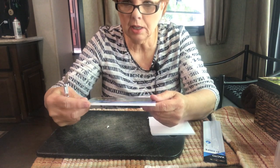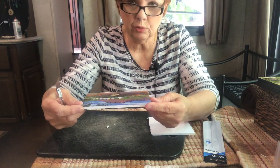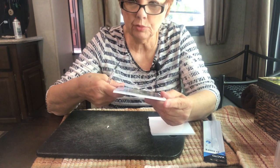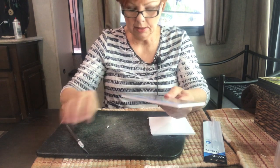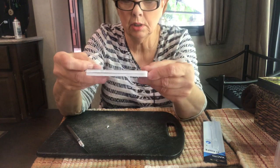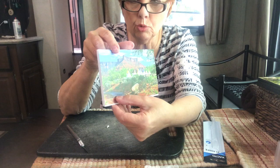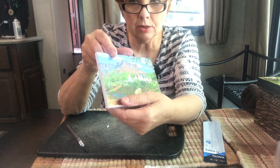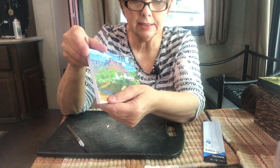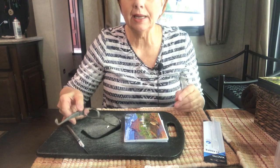Now you can leave the edge white, or you can paint it black, brown, whatever you want so it doesn't still look like foam core board. You can also put it on two pieces like that to make it stick out more from the wall, and as I did on the canvas of the church I showed you first, I used three pieces. So you can do however you would like.